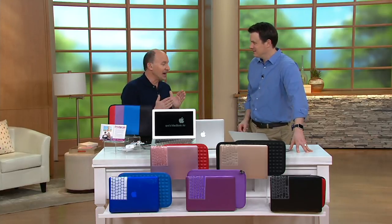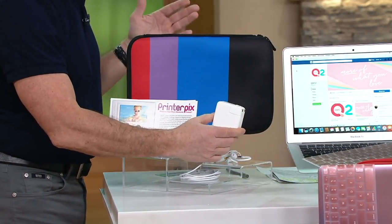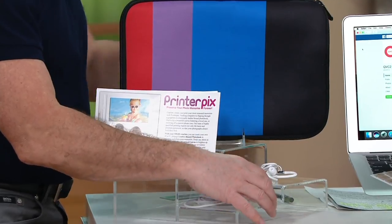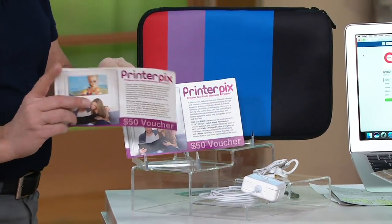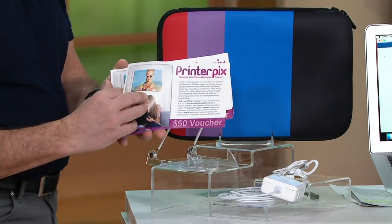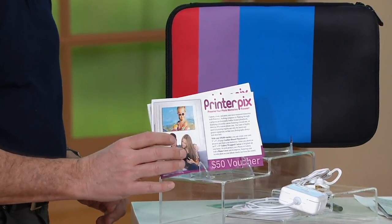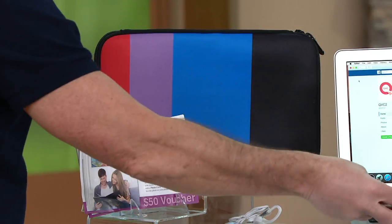Now that you know a little bit more about the computer, let me go through the offer — it's not just the MacBook Air, it's a lot more. If you went to the Apple Store you'd get just the power cable and the MacBook Air, and that's about it. We're including earbuds and $250 worth of printer picks vouchers. With these vouchers you can put pictures on mugs, frame them, put them to canvas, make iPhone cases — it's a way to get those photos off your phone and turn them into real art. We're also including the neoprene case and the keyboard overlay depending on the color you choose.